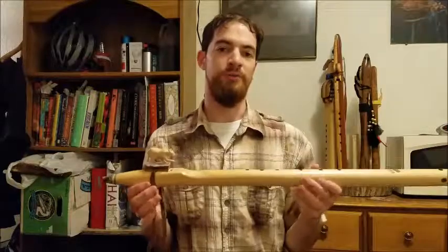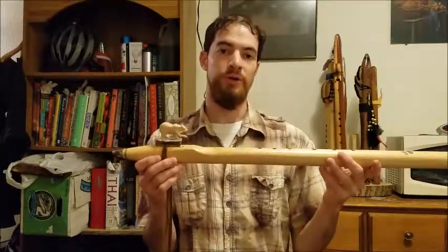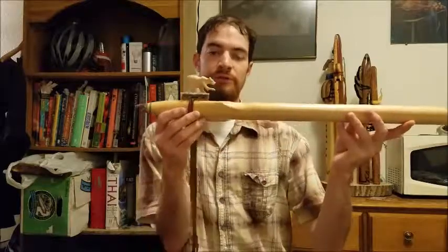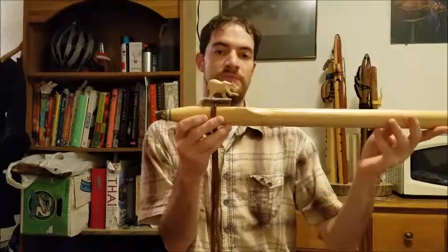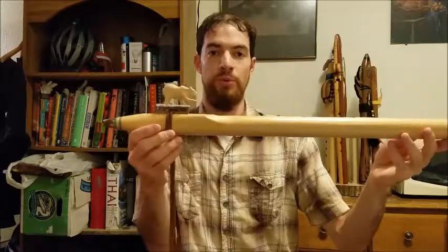Hello YouTubers and fellow Native American flute players. My name is Martin and today I'm going to be reviewing this Native American style flute in the key of low B. This was made by Miguel Medina of Singing Tree Flutes in Portland.